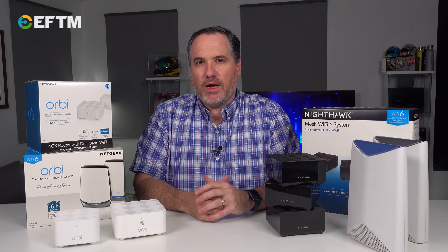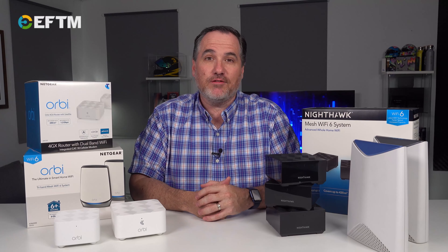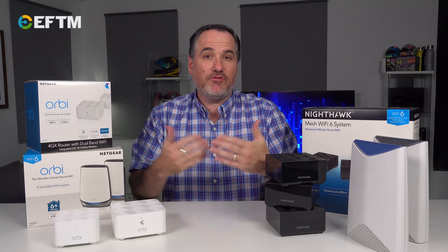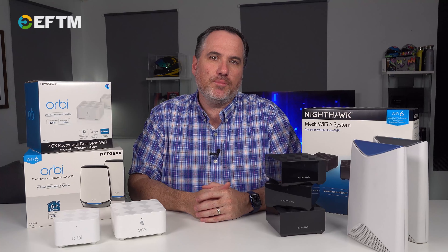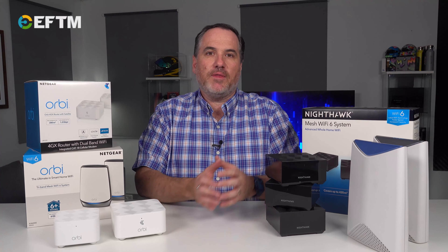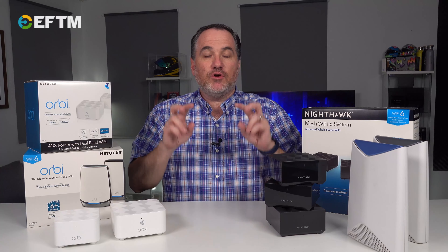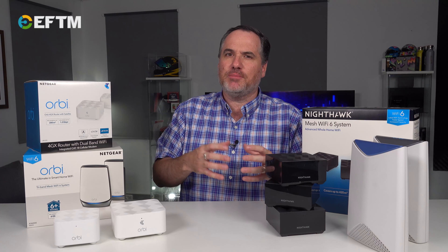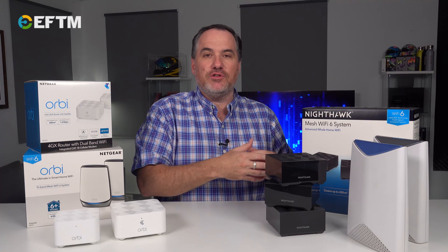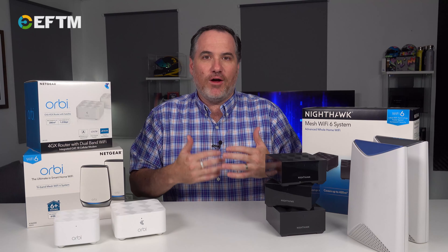One of the negatives to a range extender is that it actually halves the bandwidth, and in this time of speed that's a really important thing. It halves the bandwidth because the range extender itself needs to communicate back to the router, and therefore the overall speed is reduced. The other big negative is that as you move throughout the house, you've got two networks — your standard network and your extended network — and your phone or device will latch on to the standard network for as long as it possibly can before switching over to the new network, because that's the way Wi-Fi works.